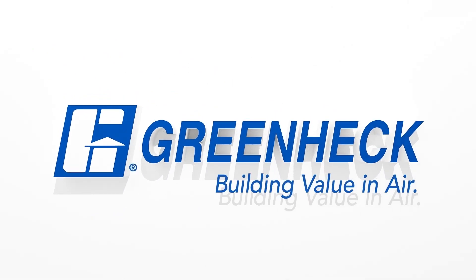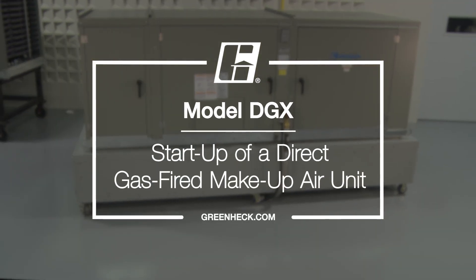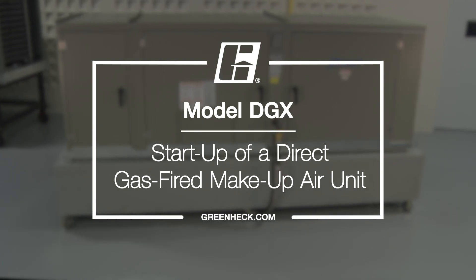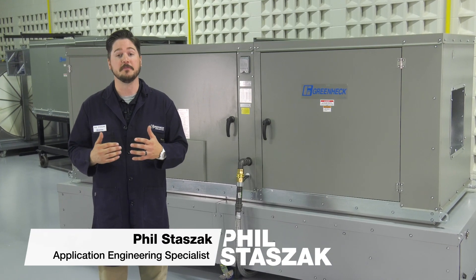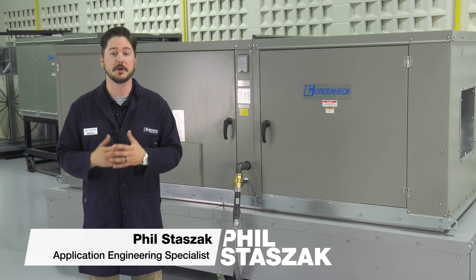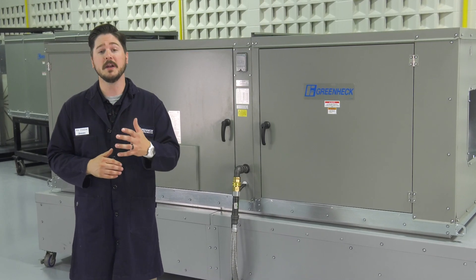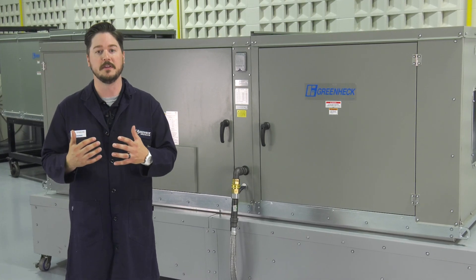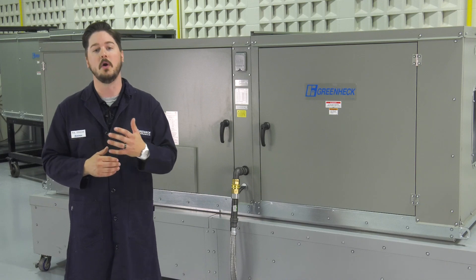Greenheck — building value in air. Hello, I'm Phil Stazak, application engineering specialist at Greenheck. In this video I will be demonstrating how to perform a general startup on a direct gas fired makeup air unit. Before beginning work on any air handling equipment, it is important to adhere to all safety standards. Be sure to wear appropriate personal protection equipment and adhere to all local codes.